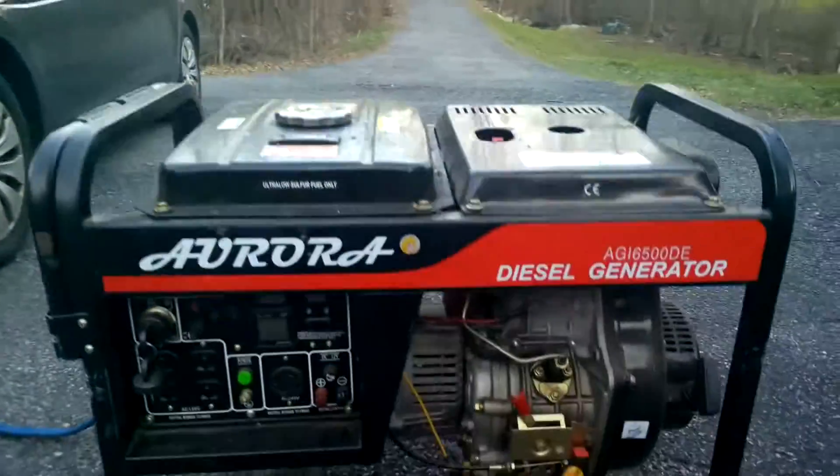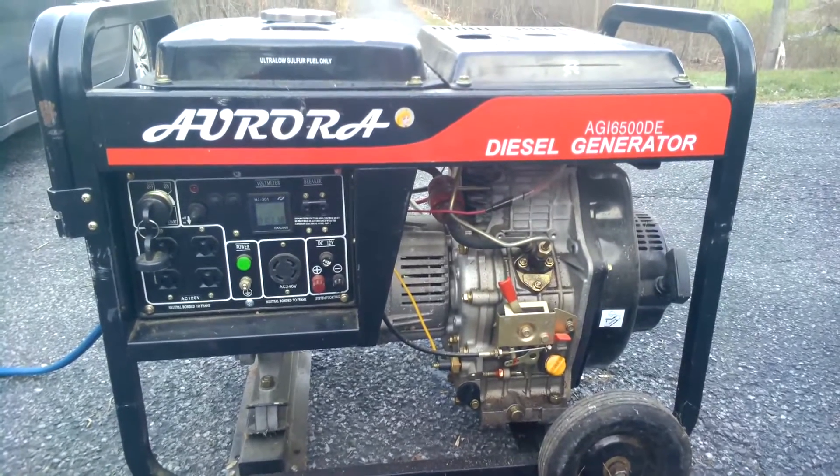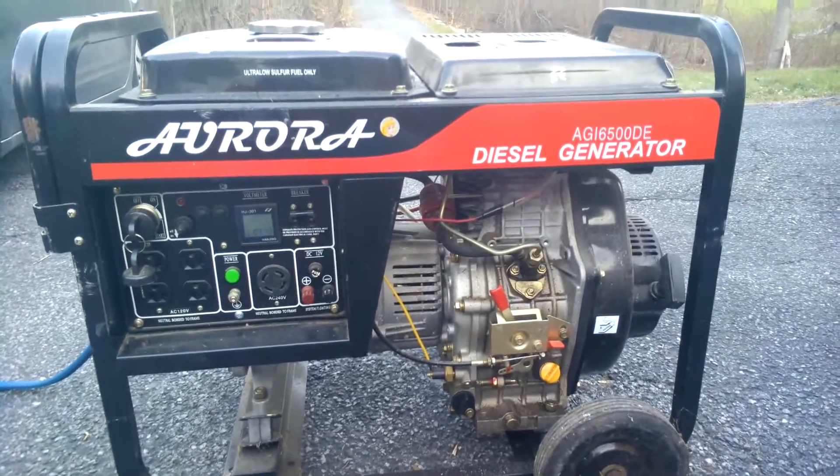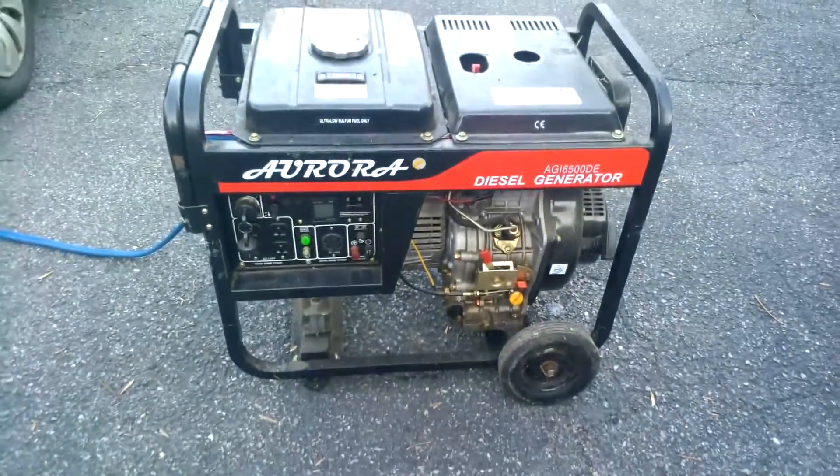Greetings everybody! Today we're going to show you how to put up an Aurora air-cooled generator. I just want to say that the air-cooled diesel generator has been banned because of EPA rules. However, these new generators that are similar to these should operate pretty similarly.